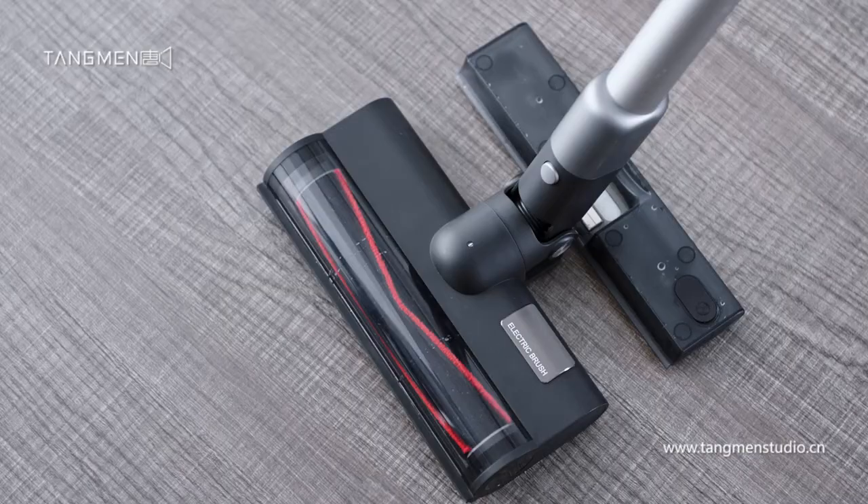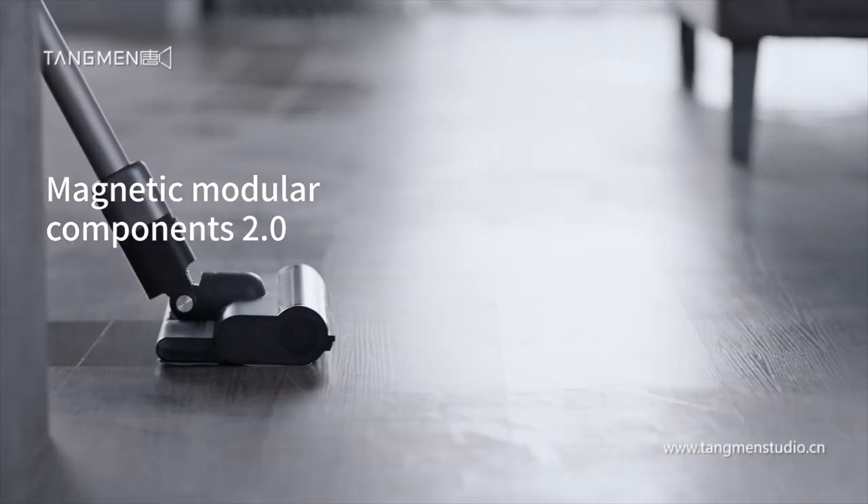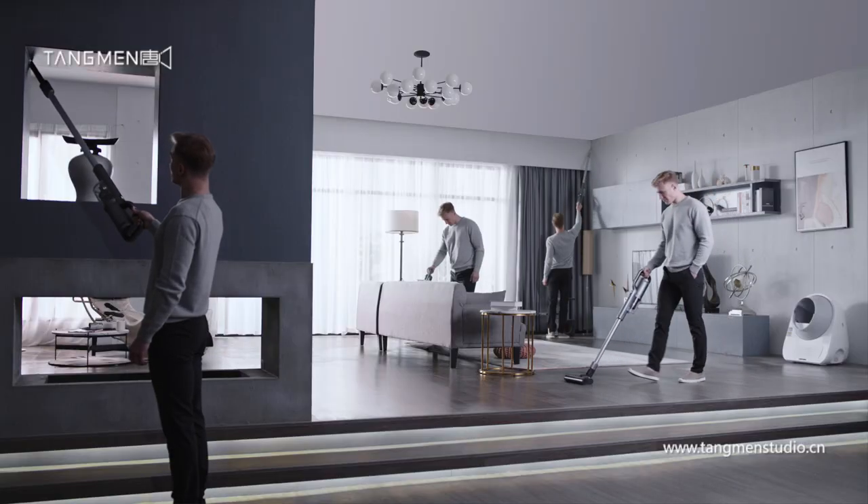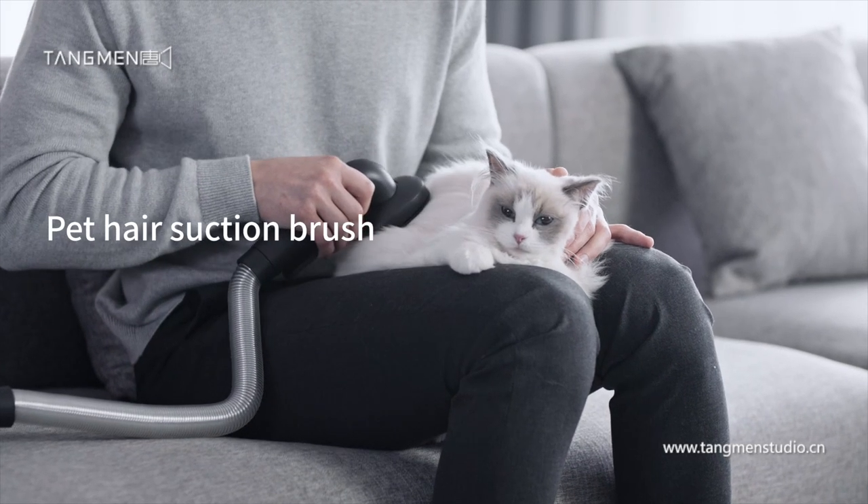Thinking of mopping the floor? Simply snap on the magnetic mop attachment. The Rodney X30 comes with different accessories — you can even treat your pet to a quick spa.